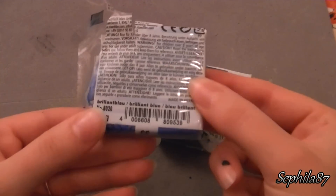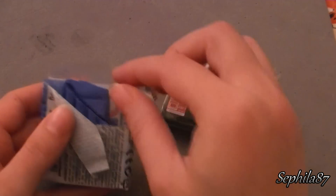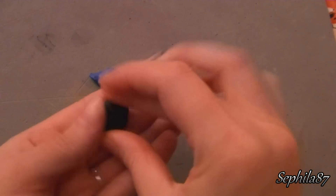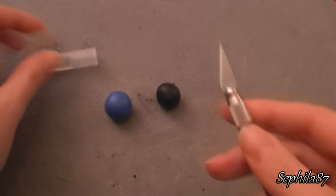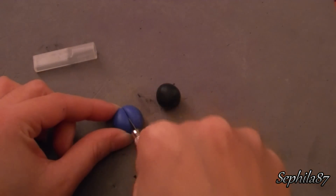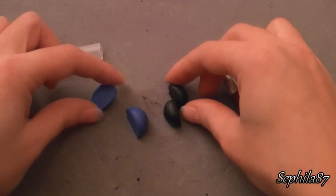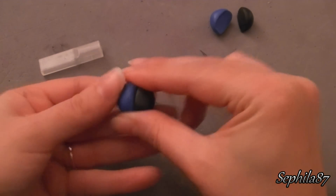Dopodiché prendiamo un po' di fimo soft blu brillante e di nuovo il fimo soft nero. Apriamo il fimo soft blu e ne prendiamo un pezzettino, stessa cosa per il fimo soft nero. Modelliamo il fimo soft nero tra le mani fino a farlo diventare una pallina. Siccome il fimo soft nero sporca abbastanza le mani, puliamole con una salviettina struccante. Modelliamo tra le mani anche il fimo soft blu brillante e lo rendiamo una pallina. Poi con un cutter tagliamo a metà queste due palline. Dopodiché prendiamo una metà di ciascuna pallina e le uniamo fino a formare una pallina unica, modellandola tra le mani.